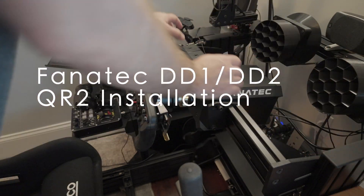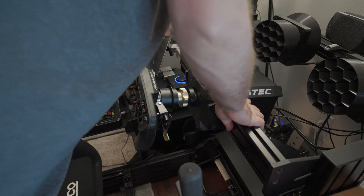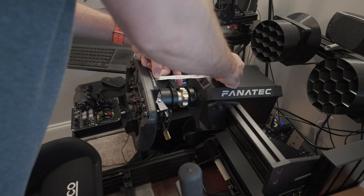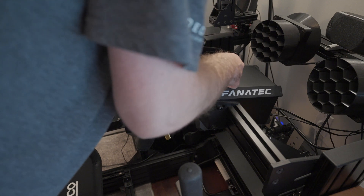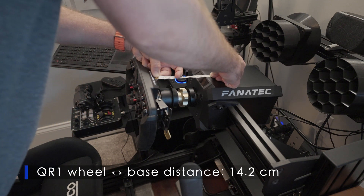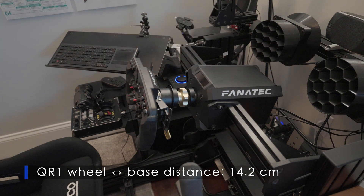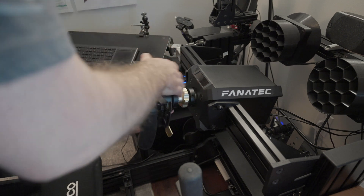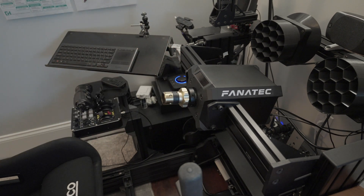I recently changed out the QR1 on my Panatech DD1 for the new QR2. Here you see me measuring the distance between the wheel and the wheelbase. There was a question about how much this changes when you switch out from the QR1 to the QR2. We'll record that number and see what it is on the flip side.